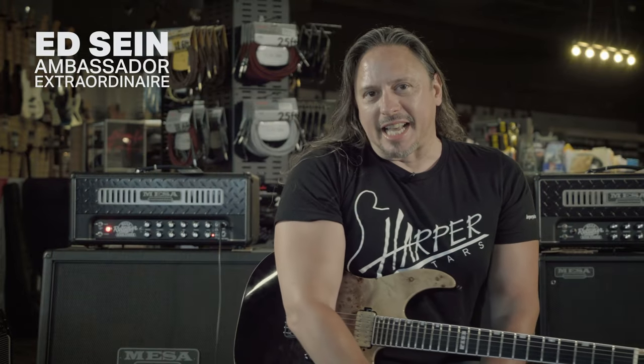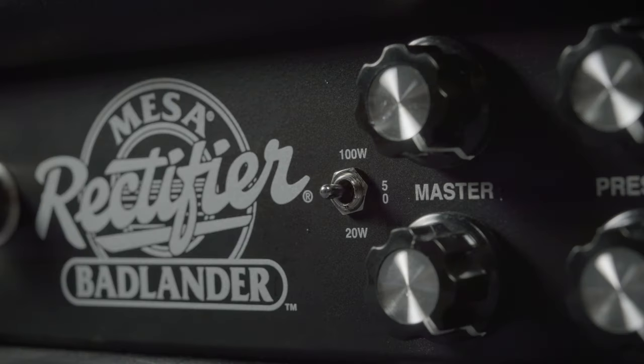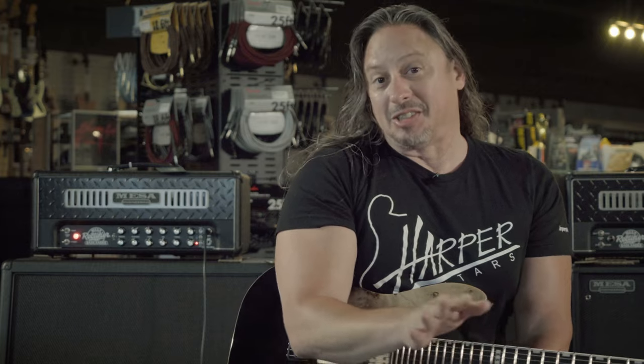The Mesa Boogie Badlander is the latest iteration of the Rectifier series. With two channels, three variable preamp voicings per channel, and variable wattage, this EL34 power block based amplifier is going to melt your face off and give you way, way more versatility than you just saw today.